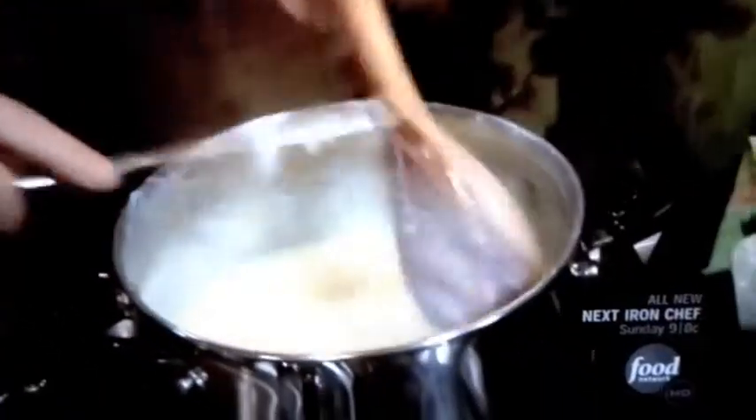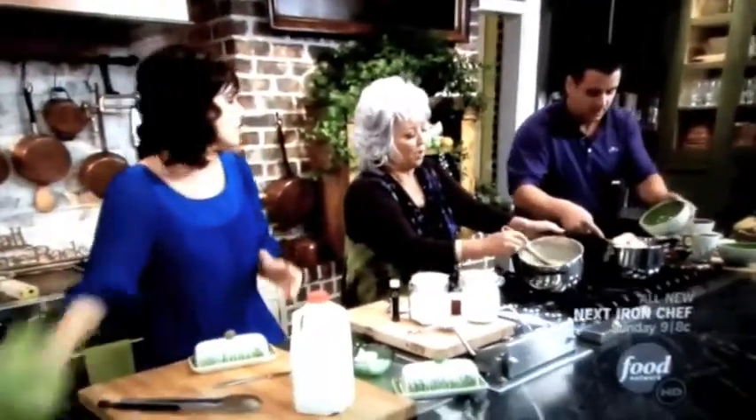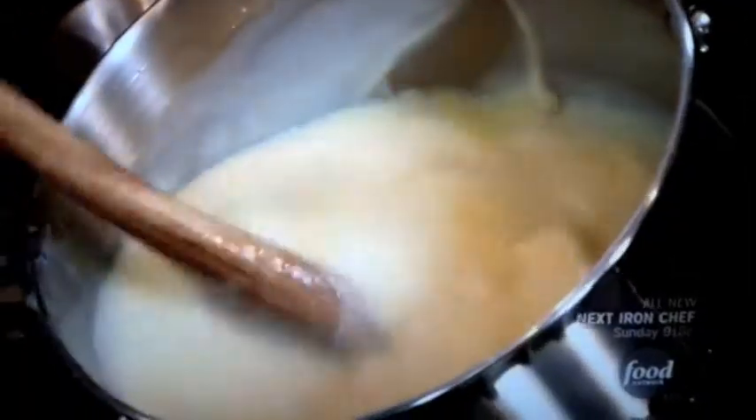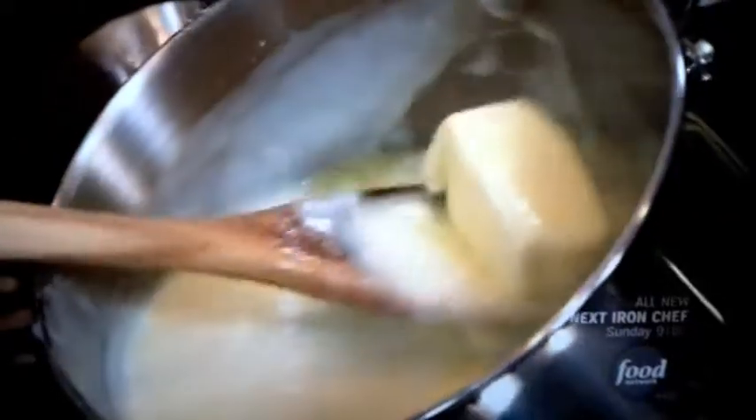It'll turn your bananas brown. There you go — perfect. Look in there, that beautiful custard — thick and rich and delicious. Look at that butter just sitting on top of it!